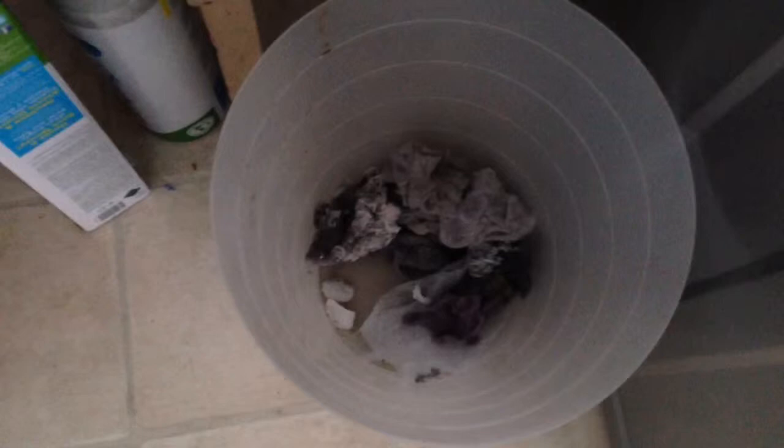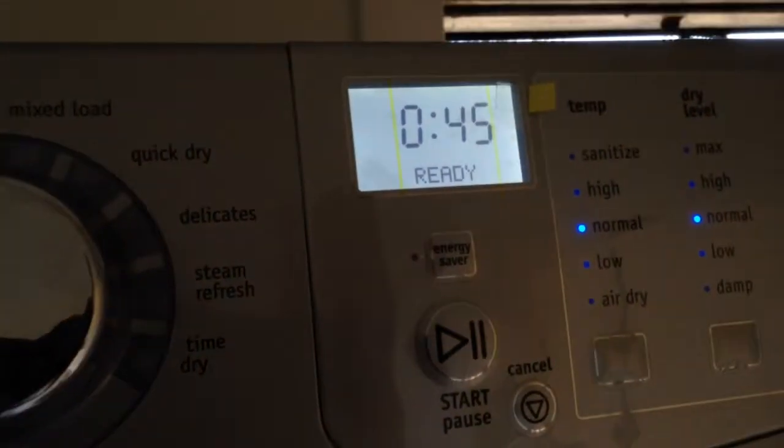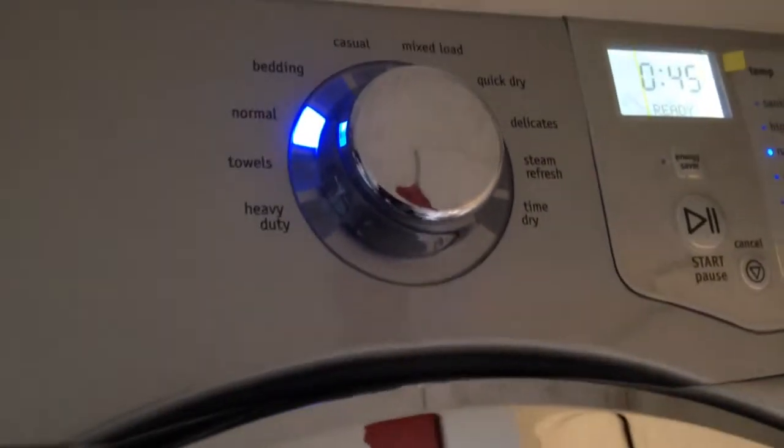You have to clean out the lint before every load so that you don't actually block off the dryer with lint. The good thing about this dryer is that if you have not cleaned up your lint, it will actually tell you that you need to clean the lint via this LCD screen. So it's a pretty simple thing to do and it doesn't take time at all.